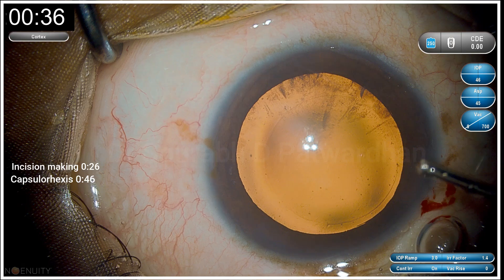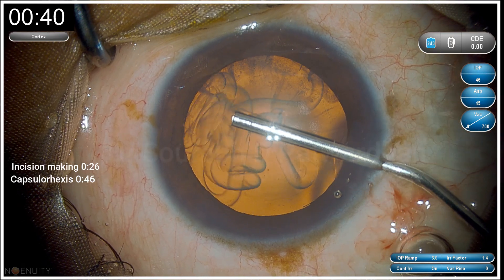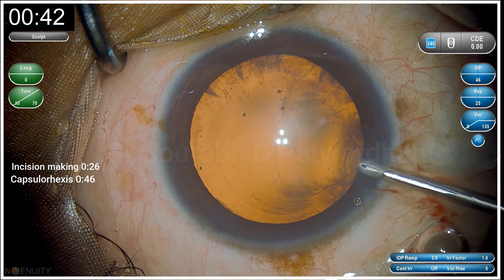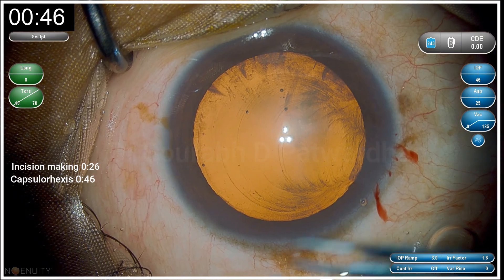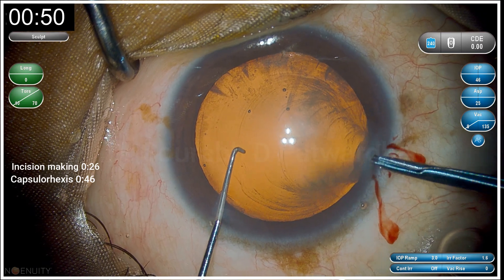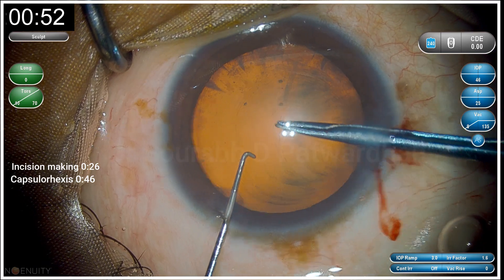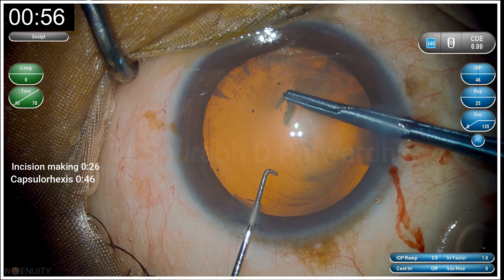I have completed the incision making in 26 seconds and I am proceeding with capsulorhexis. I have also done a manual marking — an impression on the corneal epithelium with the CCG marker because I want a capsulorhexis size of 5 mm.